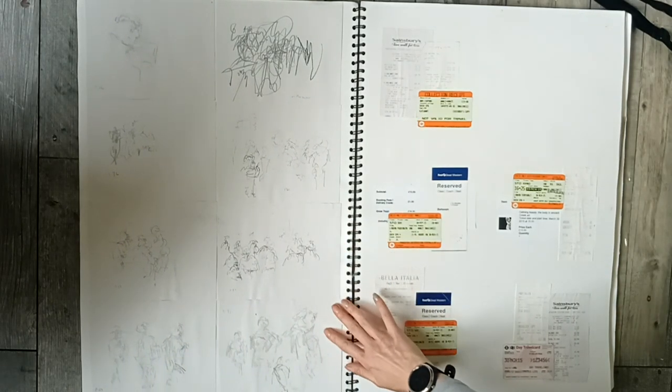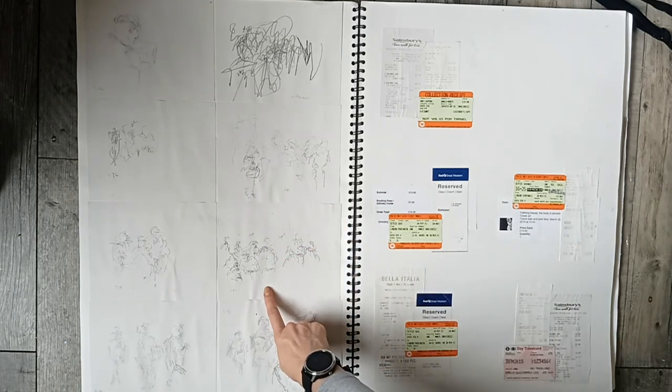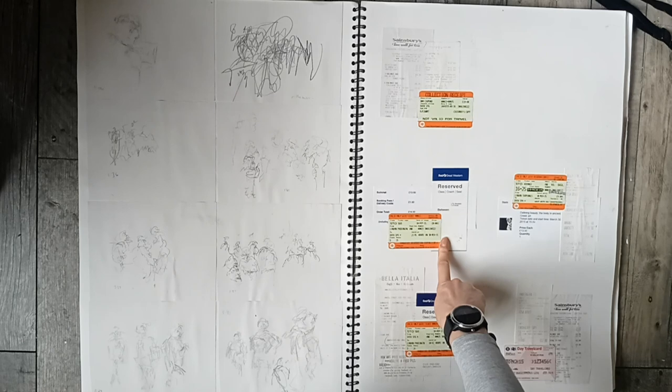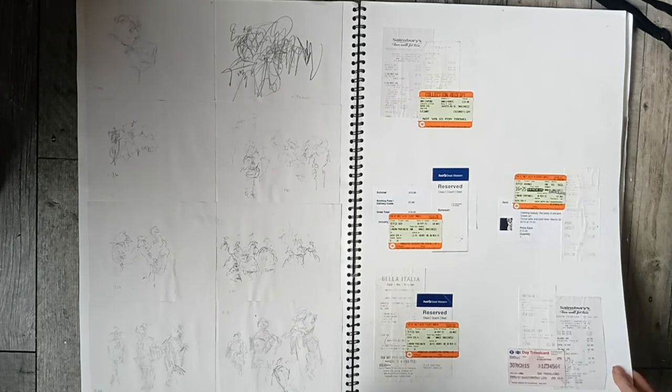Then I've got some sketches — I actually remember doing these when I went to London or something. I was just drawing people on the train and then some random sketches of people on the street. I always like to get collage with all the little bits collected. There's even a date — 30th of March.